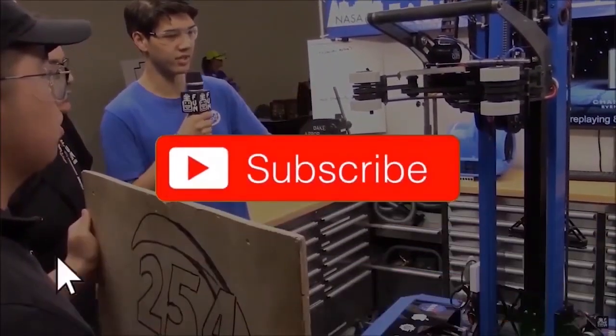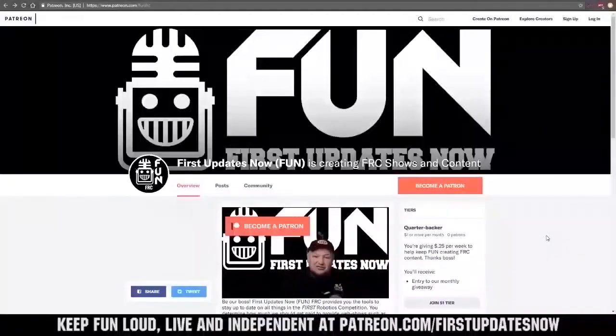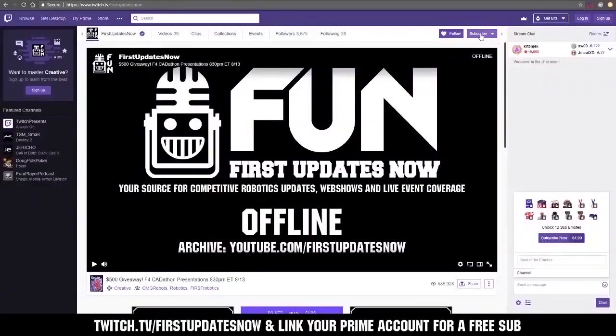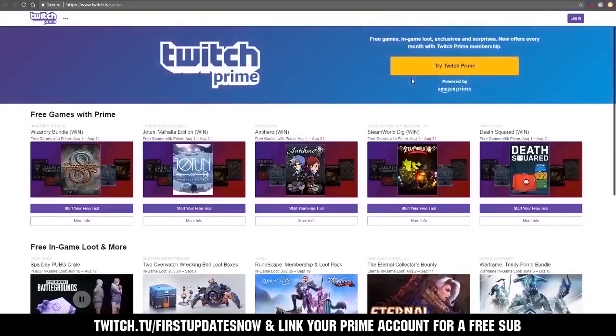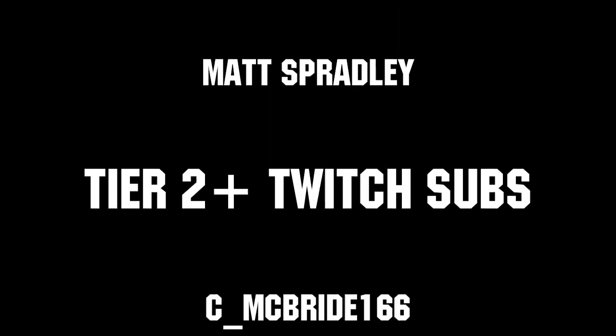If you want more fun content, be sure to subscribe and ring the bell to be notified about our latest videos. You can also directly help support FUN by visiting our Patreon at patreon.com/firstupdatesnow, or by subscribing at twitch.tv/firstupdatesnow. Thanks to all of our co-executive producers on Patreon and tier two plus subscribers on Twitch, keeping FUN loud, live, and independent.